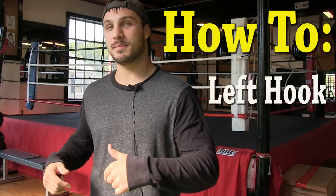Hey guys, Gary Boleto here, back at Boleto's Gym, and today we're going to go over how to turn our left hook. I'm going to show you how this is done in three simple steps.